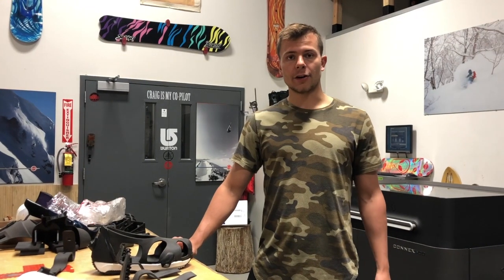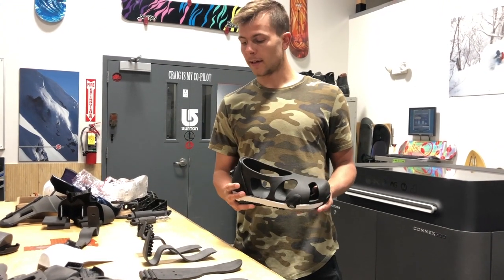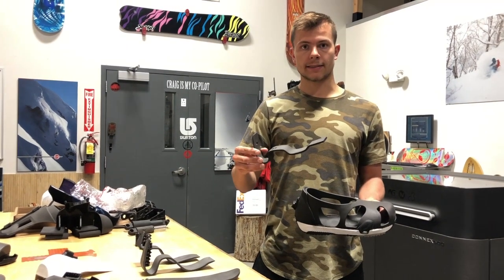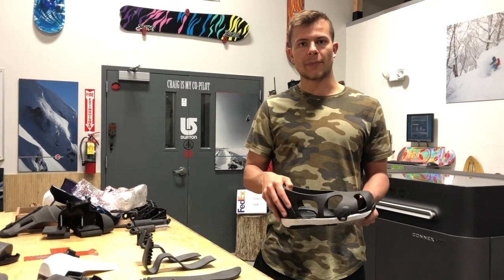Throughout the entire project, we've dabbled with a sole plate design. When we decided to remove the boot and go with an exoskeleton design, we thought that a spring plate just like this one right here would be the best design to give mechanical feedback to the rider during a toe-side turn. When the heel wants to lift up, this thing will pull it right back down.